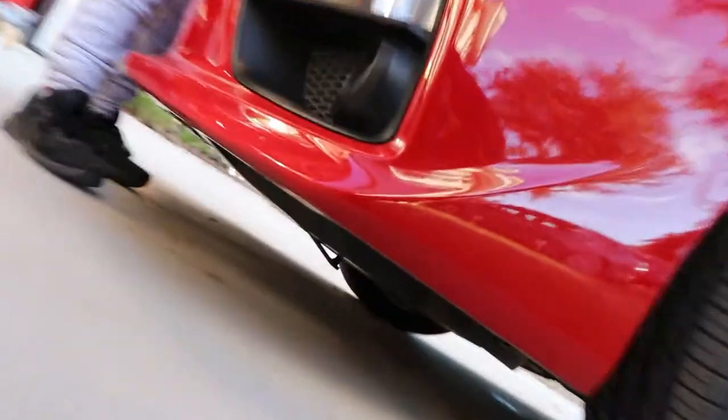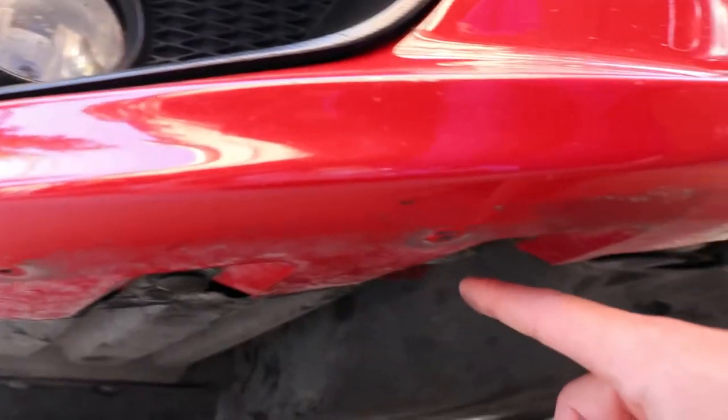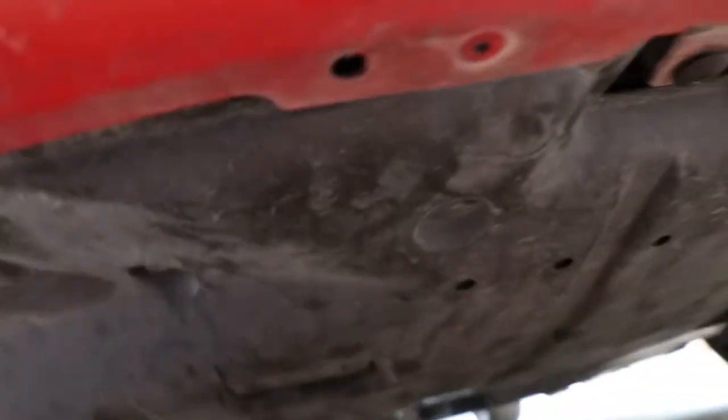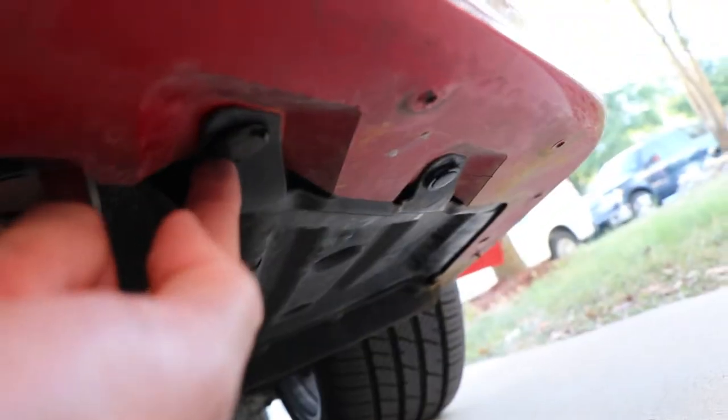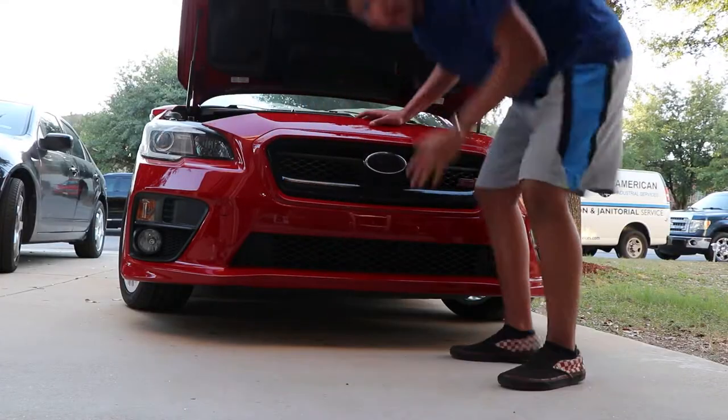We also have the same type of clips under the bumper, so let me get under there and show you. There are six total under here. I can see two over here, one right here, another one right there. Then there's one right up here, and another one right here. Let me scoot over — the last one is right here. So let's get all those off and take off this bumper.